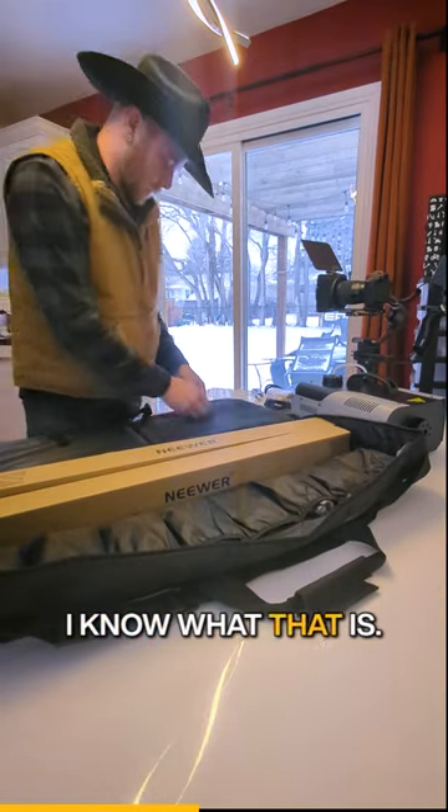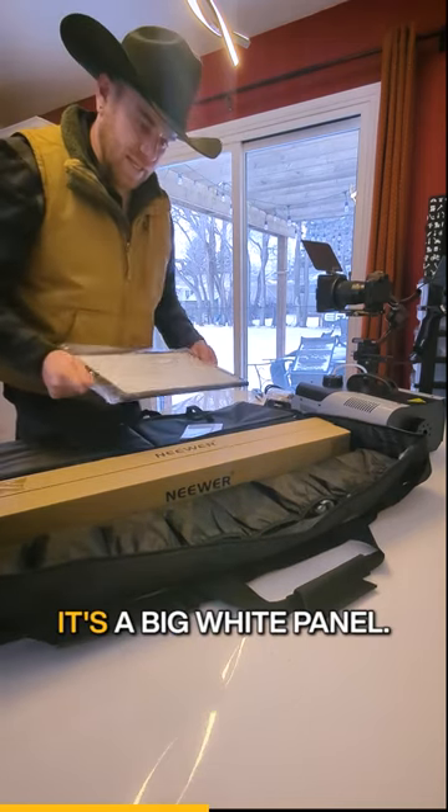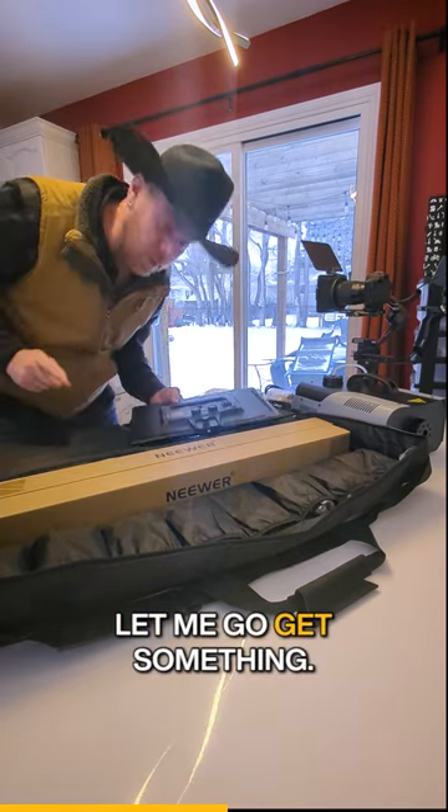I don't think I know what that is. This is the part everybody's here to see. Look at this! It's a big white panel with some dials on the back. Now, what'll happen — just wait, let me go get something.